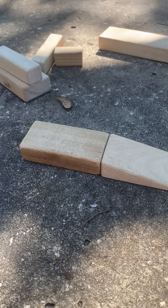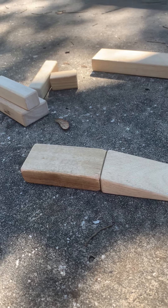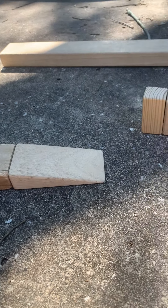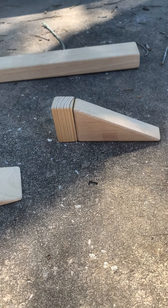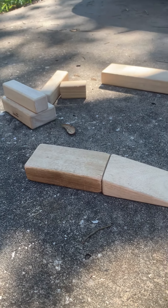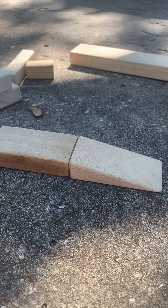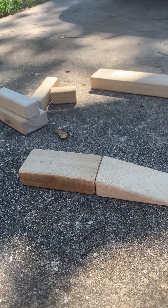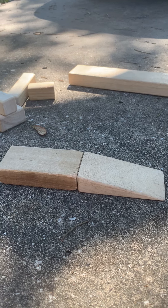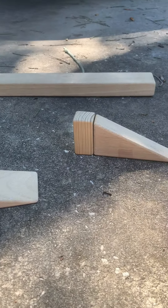Okay so look around your house. Blocks are probably the easiest, but you might be able to build one with Legos, or if you have other items around you can use those as well. Now Miss Molly has some items that we're going to test out. We're going to see if these items will roll down our ramp.